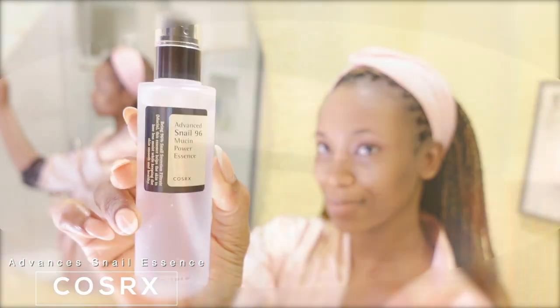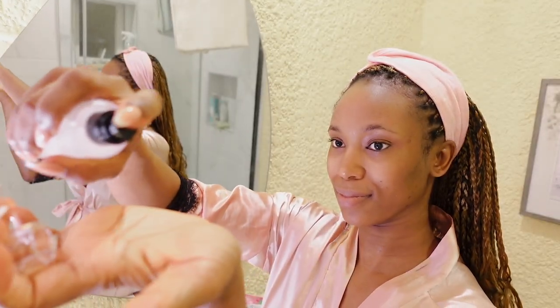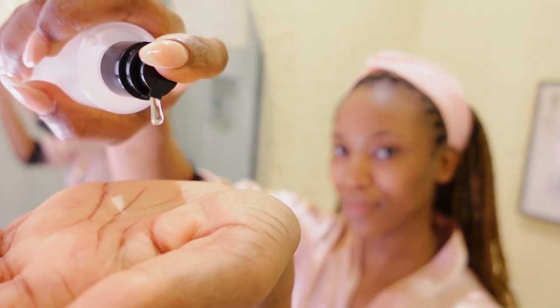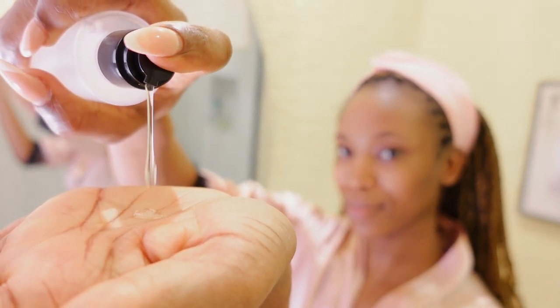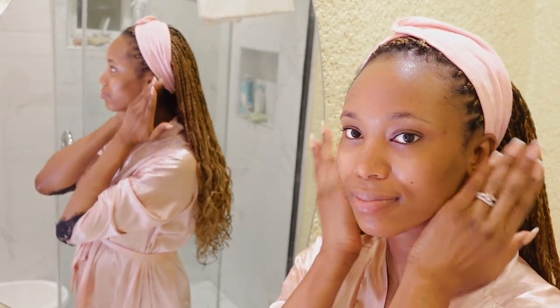Next, I'm going in with my essence. This one is from Kosh Rex — I'm going to be using the Advanced Nail Essence. I'm applying this generously on my face. I always go in with two palms for whatever skincare products I'm using — I just feel like it's the right amount. I'm applying this on my face and neck as well, and massaging it in.